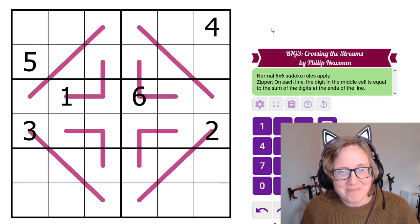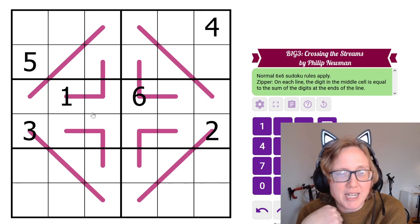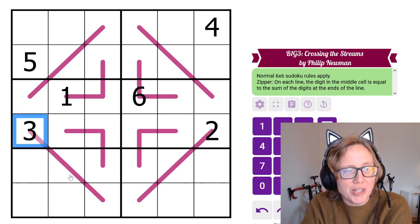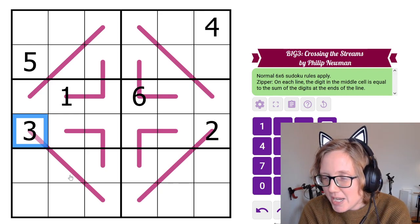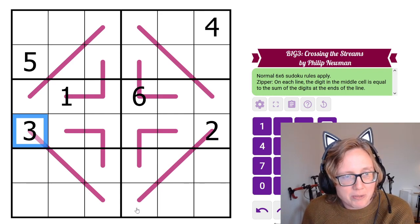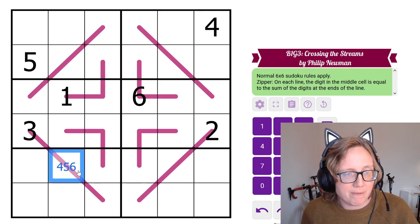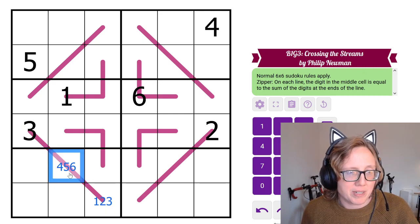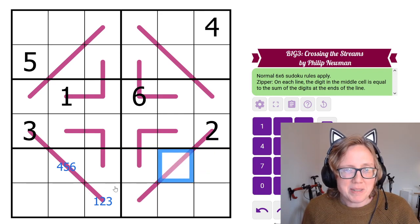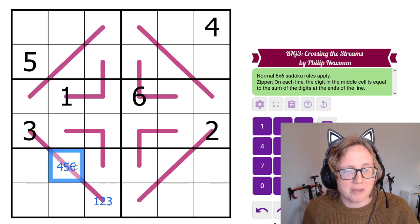Zipper Lines puzzle. Now we're dealing with sums. This 3 on the end of a line means the middle digit must be bigger than 3 — specifically, 3 plus something equals the middle value, so the middle has to be 4, 5, or 6, making the other end 1, 2, or 3 respectively. I could do something similar on another line but there will be more options there, so let's see what else we can find first.